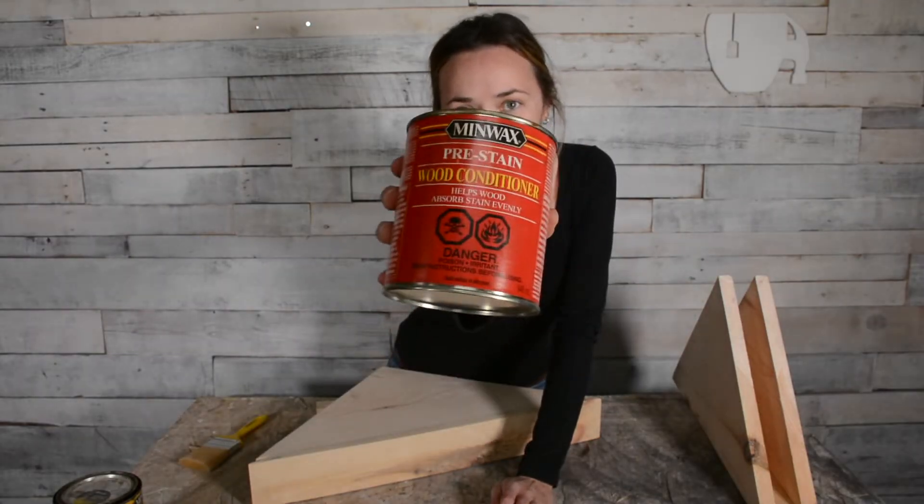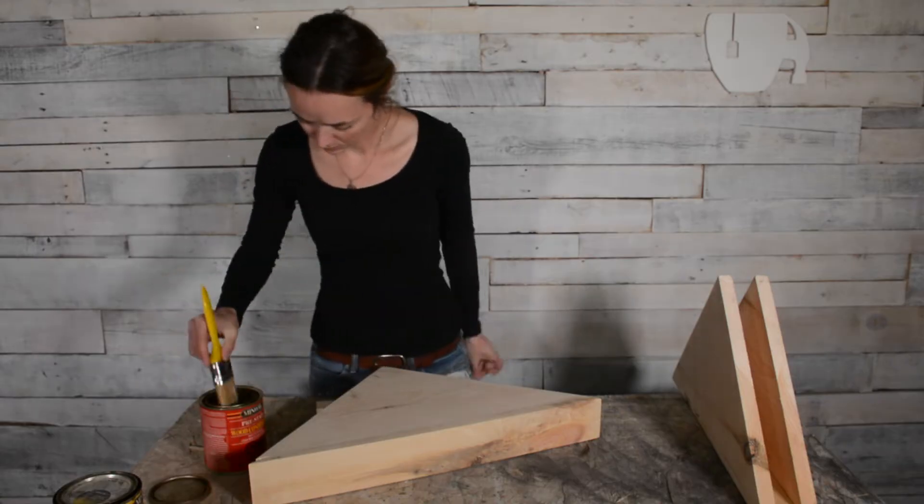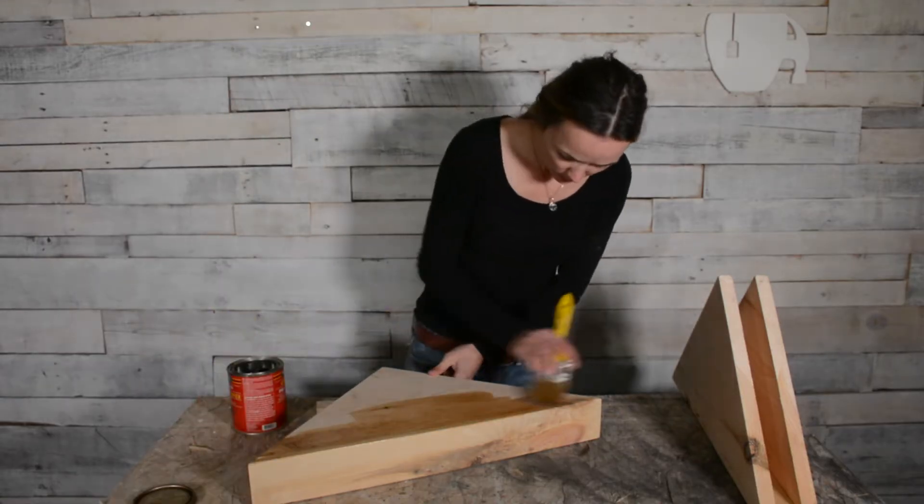I used a wood conditioner to give my shelves a nicer finish and prevent blotching, and then I stained them using Early American Stain by Minwax.